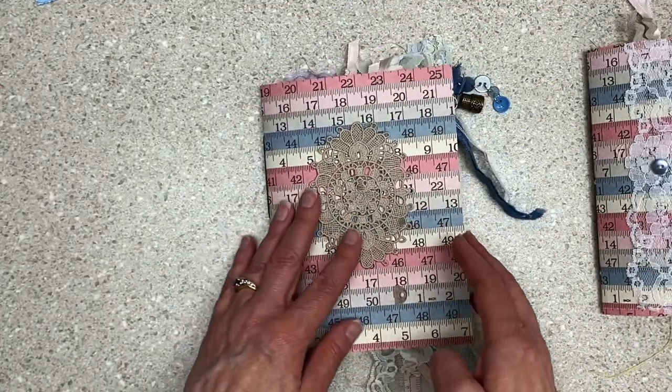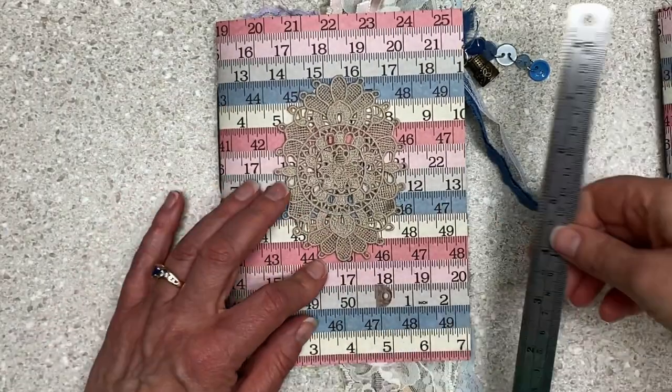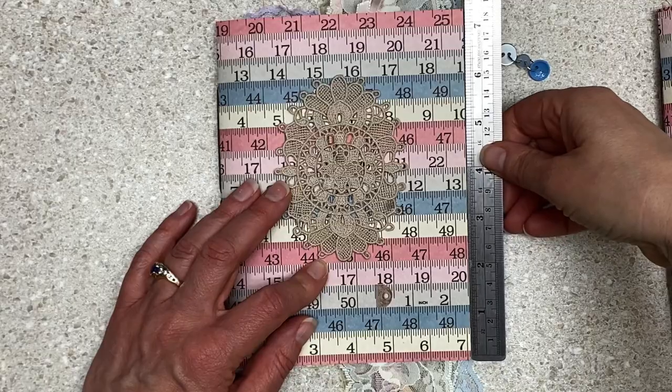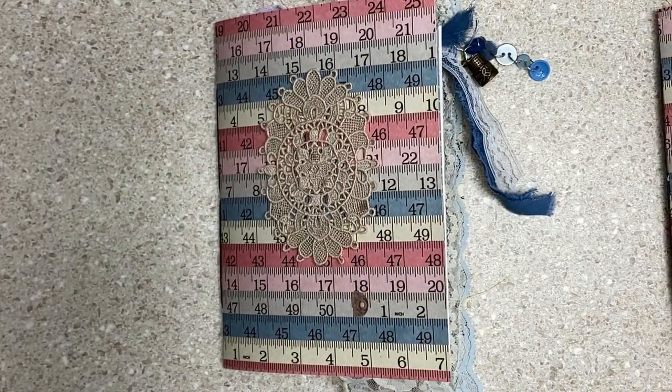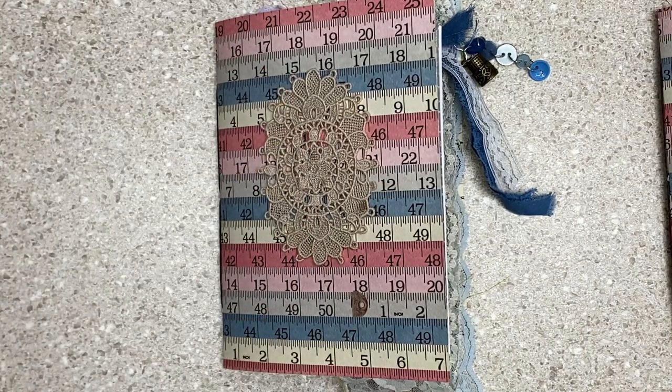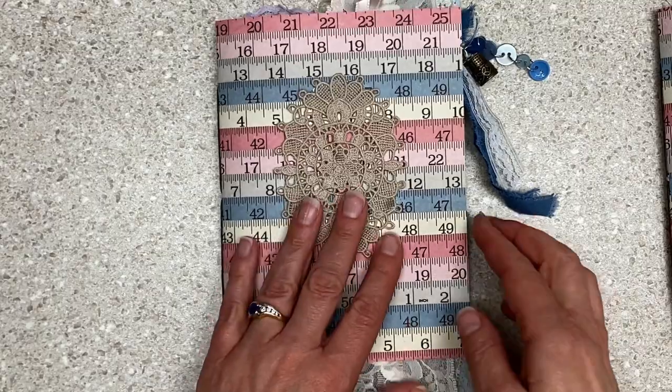I sewed it with a wax linen thread and it's a neat size, five and a half by just a bit over seven. These were built on printables that our friend Mary sent me and some authentic paper that I had in my stash.